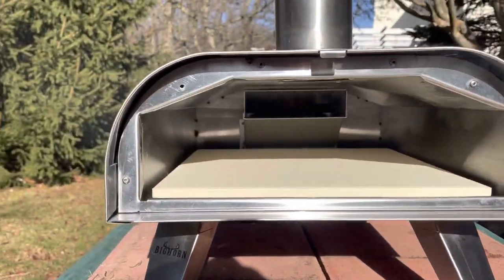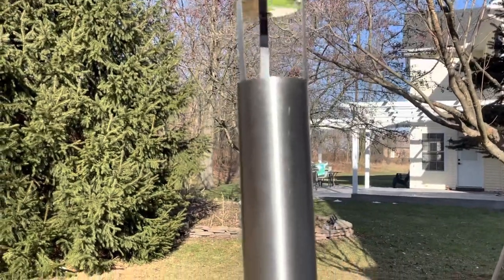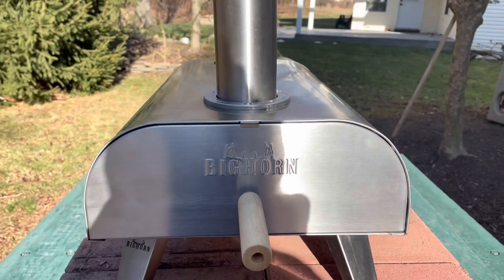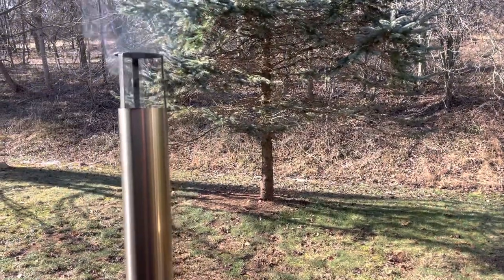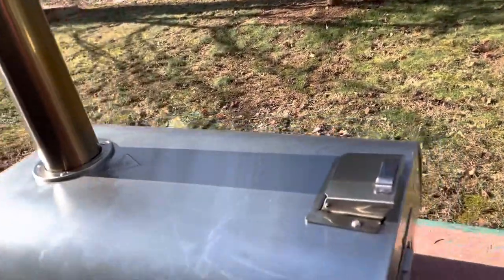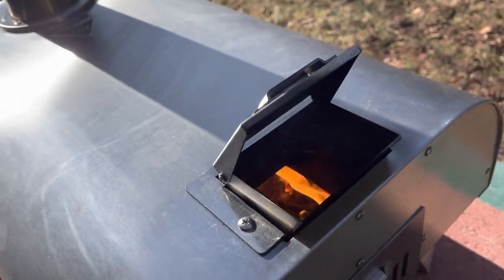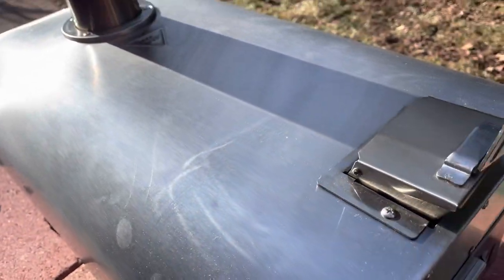We've got this going pretty nicely. There's smoke — it's coming out the chimney up here. I think we're going to put this on, and in a few minutes we're going to put some more pellets into that hopper. We've been adding a little bit of pellets every five minutes or so, and I just added some. Look at that — roaring fire! I am so excited. This is like the best idea.